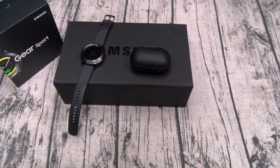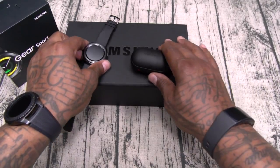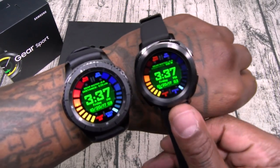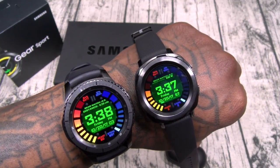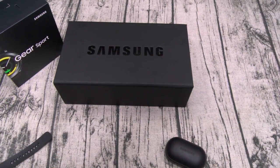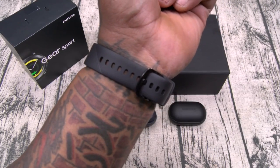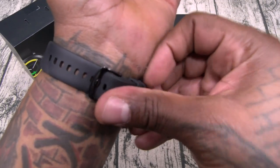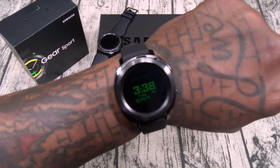I'll do a full review — if y'all got any questions leave them in the comment section. We're going to get all the likes, all the dislikes, top to bottom, and we'll see if these are worth it. But as I can see already, the Gear Sport is definitely worth it if you're looking for a smaller version. Let me slap it on the wrist real quick — this is how it looks on wrist. I got a big wrist and it fits perfect with a bunch of extra holes.